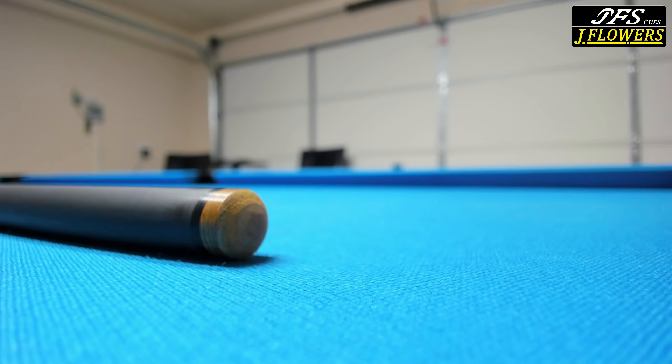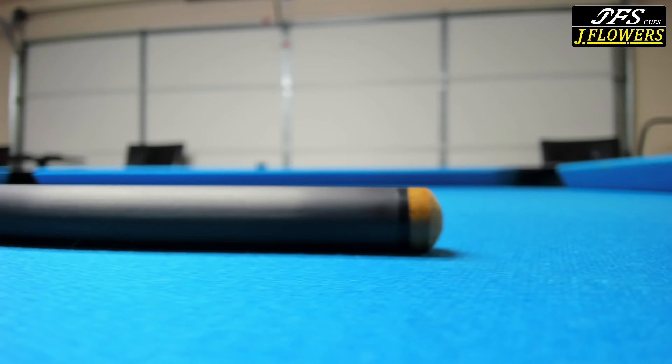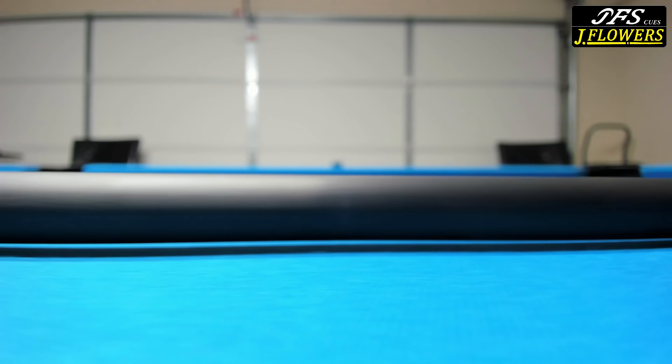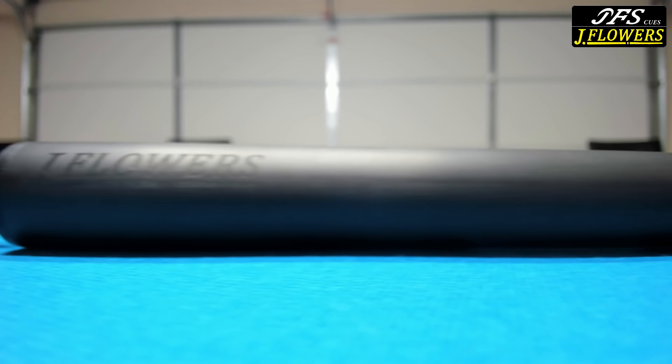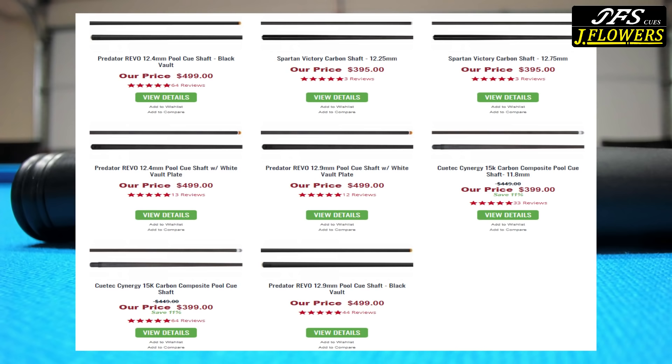This tip isn't even chalked yet, so when I hit with this cue for the very first time I can give you a genuine response as to how it feels — because this is really going to be the heart of the review. This is a $300 cue that comes with a carbon fiber shaft. So if the decals on the butt bother you, just ask yourself: where else are you going to get a full cue with a carbon fiber shaft for $300, when the average price of carbon fiber shafts alone is about $400 or more? For the price alone, this might actually be worth it — just as long as it performs well.